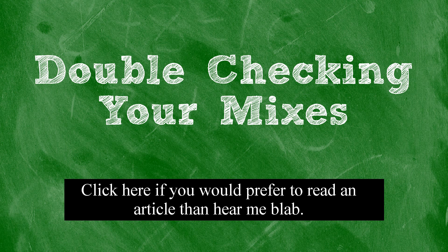Once I'm done going through my notes and fixing anything that needs to be fixed, I'll usually wait about a week and double-check it again on my monitors or headphones first, and then on other speakers, just like before. Waiting a week at this point just allows me to come back to it and be a little more objective. So hopefully you understand the importance of double-checking your mixes and have a decent idea about how to go about doing it in the future.